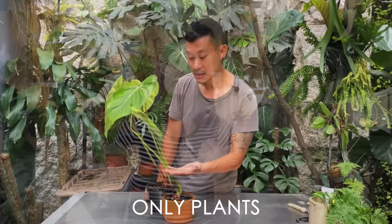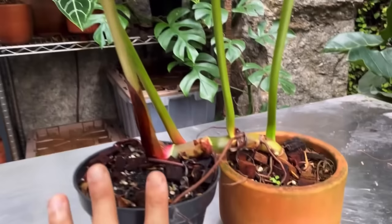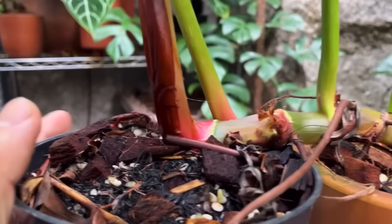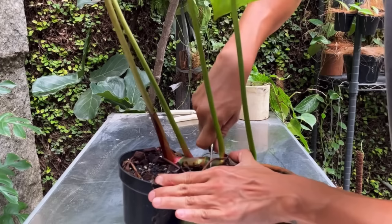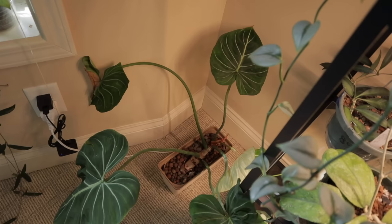One cool trick I found from Only Plants on YouTube: take a second pot and place it underneath the crawling philodendron. The aerial roots end up attaching to and growing into the new pot, so when you propagate via air layering it's already set up in a planter — less trauma to the plant. Another option is to use a rectangular or trough-shaped planter, start the plant on one side pointing in one direction, and it'll grow along the length of the trough so you won't have to repot as often.